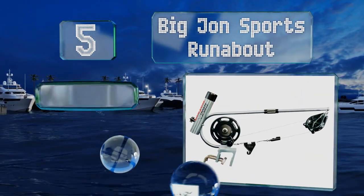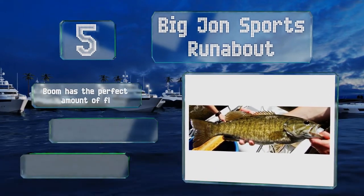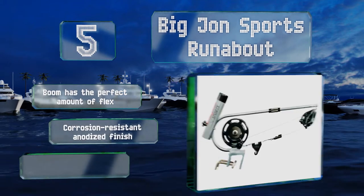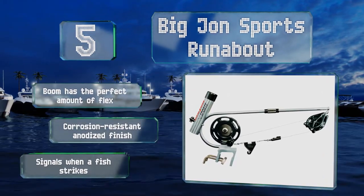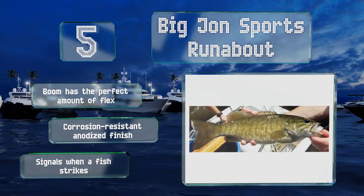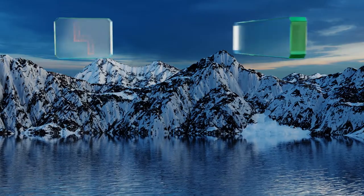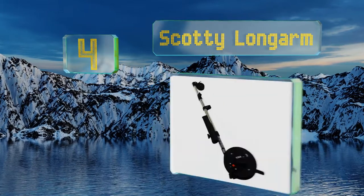Halfway up our list at number five, the Big John Sports Runabout has a convenient transom mount clamp-on base that won't require you to drill any holes through your hull. This also means you can remove it at any time you pull your boat out of the water, so theft won't be an issue. It's equipped with a boom that has the perfect amount of flex and a corrosion resistant anodized finish, plus it signals when a fish strikes.